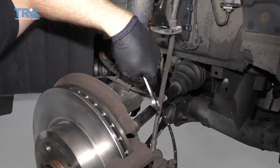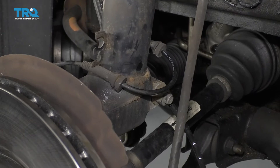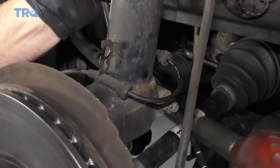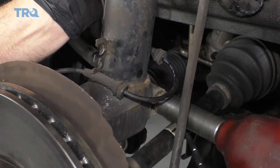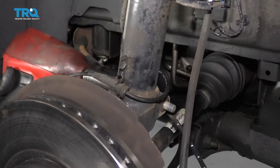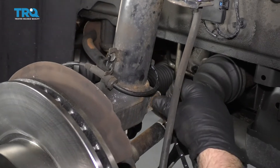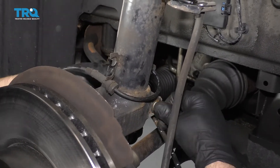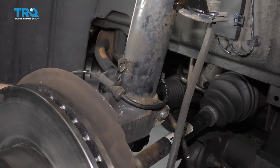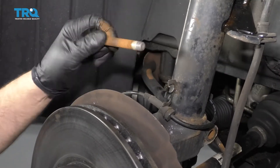Now I want to take this bolt off and that nut. I'm going to use a 16-millimeter wrench on the backside and an 18-millimeter socket to take the nut off. To help loosen this bolt up, I'm going to use a 16-millimeter socket, pull it out, and just work it out and slide it out.